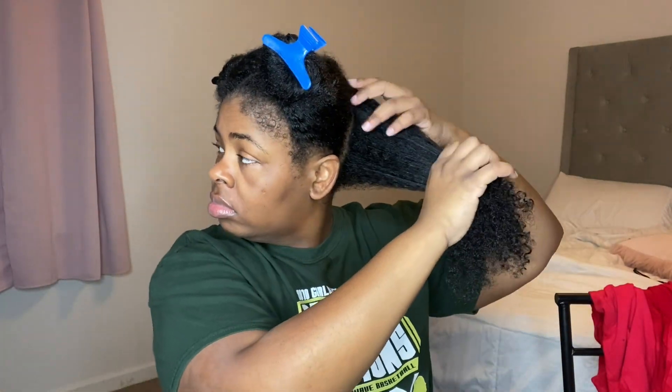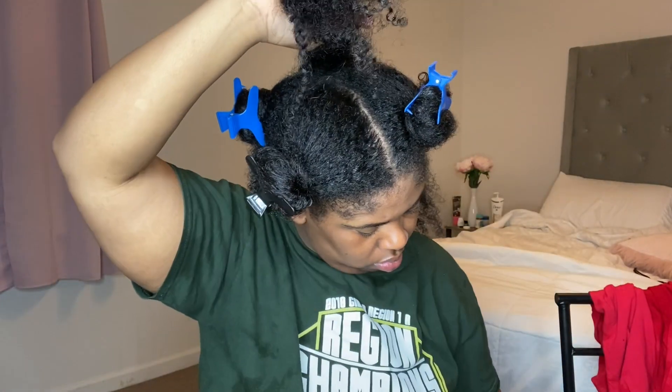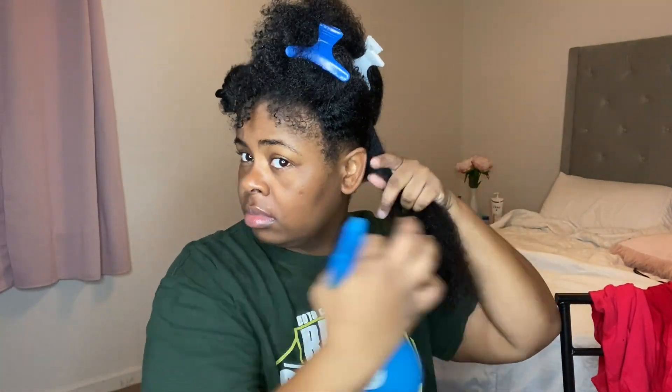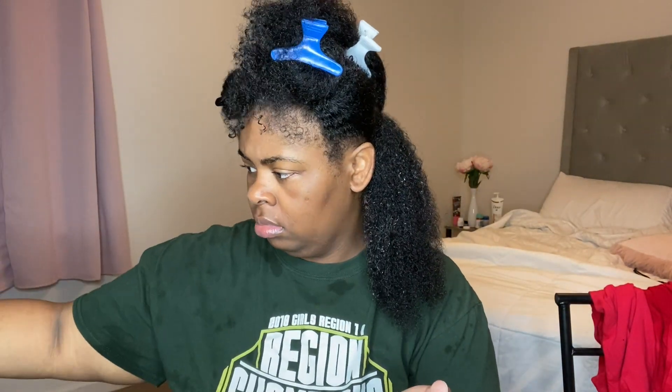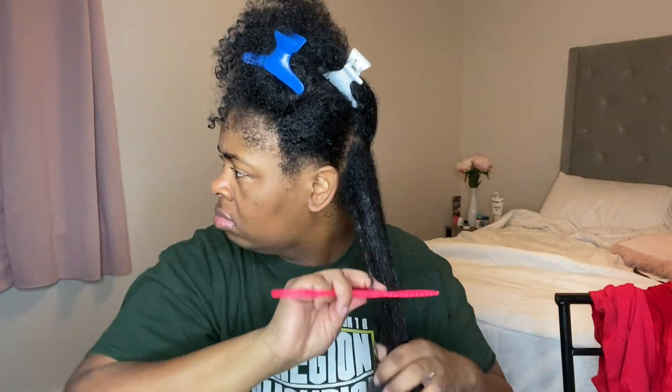The next thing I'm going to do is start with one section and divide it into two sections. With that bottom section, I'm just going to spray it with water because my hair will drink some water — I have to put a little water on it just to get it back down. Then I'm going in with my leave-in conditioner and applying it all through my hair, then combing it out to make sure every piece has some conditioner and won't be dry.